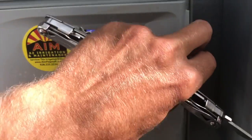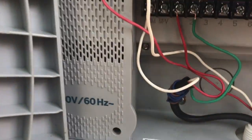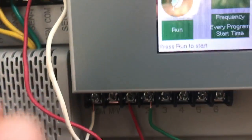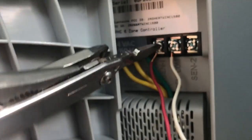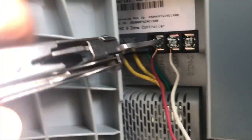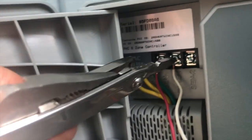We're just going to wire this flow sensor in. Make sure you don't put the common wire into this terminal — that's for the valves — it goes up here. We're doing the red one on the flow sensor: connect it and screw it down. Then you just have to program it through the Hydro-Wise app or through their account on your desktop to program the sensor and tell the system that you've got it installed.